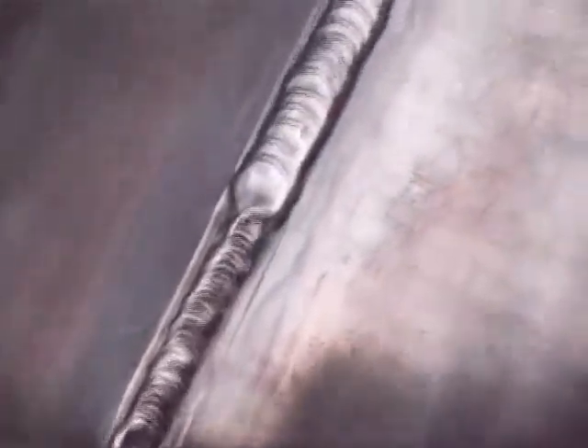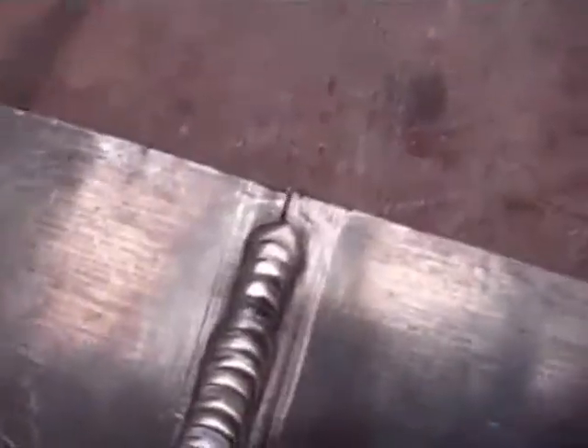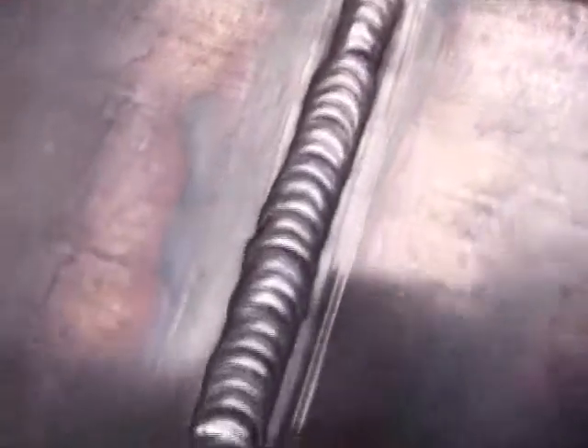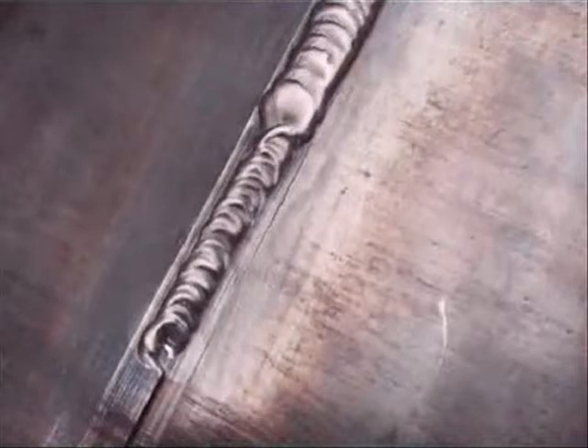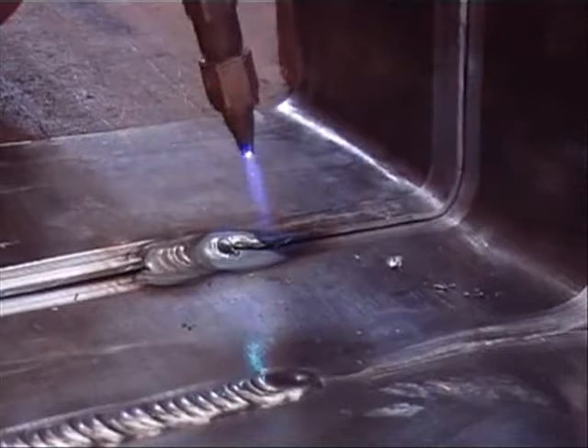What I am going to show you now — this is the first weld you see at the top there — is the single using a rod. Here is the butt joint we done in the last video. The top in the picture is showing the lap weld using a filler rod with one pass, and the second bit is using the sheet itself as a filler rod.